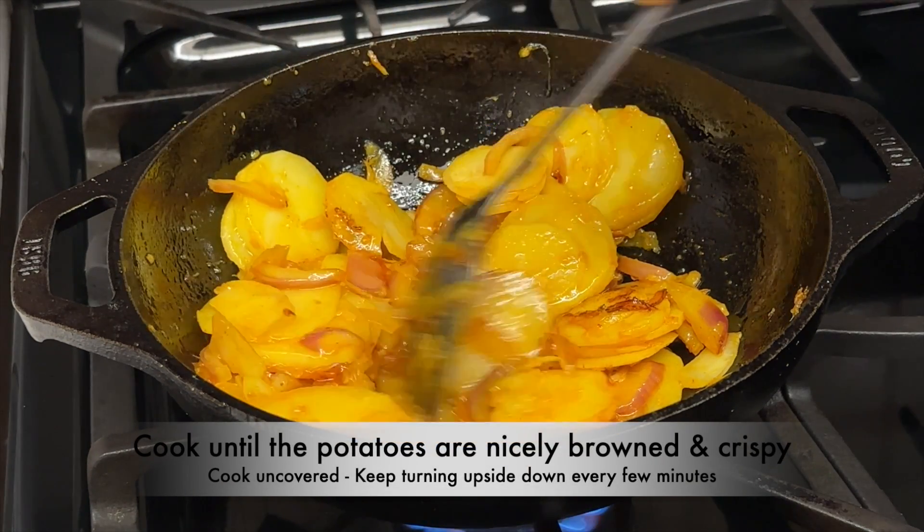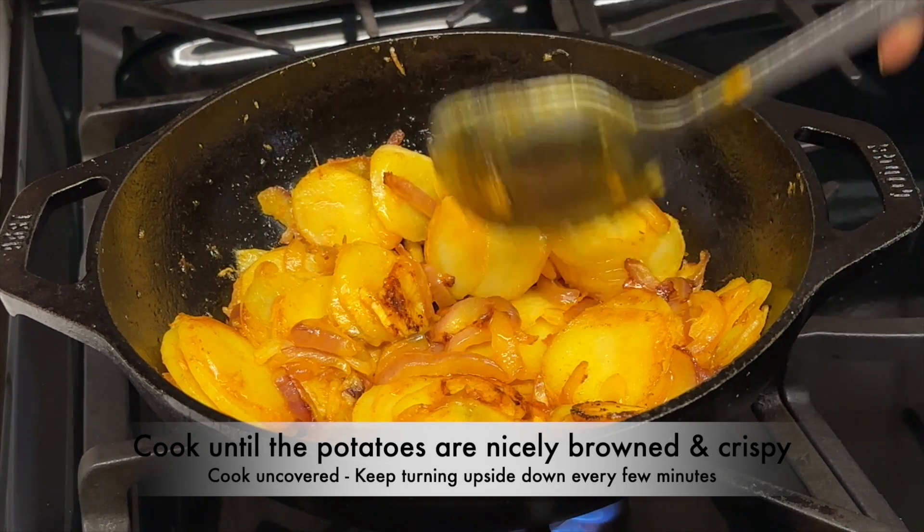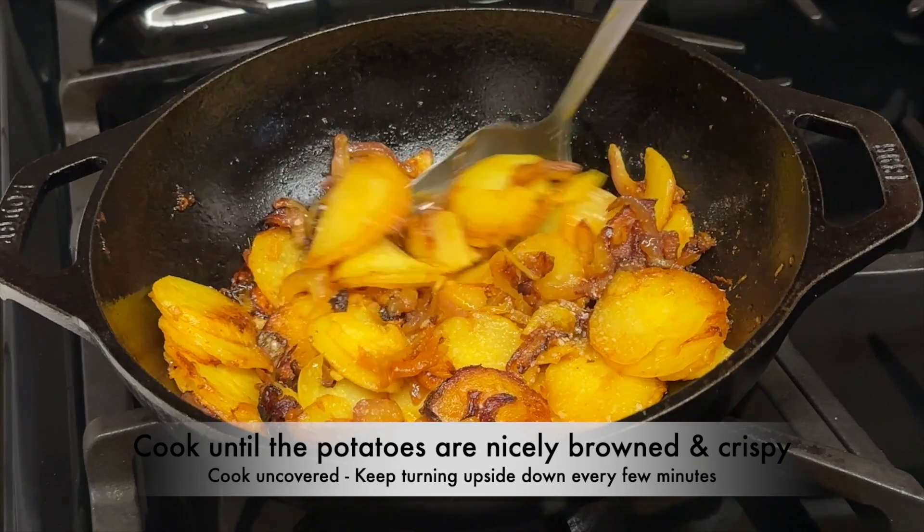Cook the potatoes uncovered until they are nicely browned and crispy. Make sure to turn the potatoes upside down every few minutes.